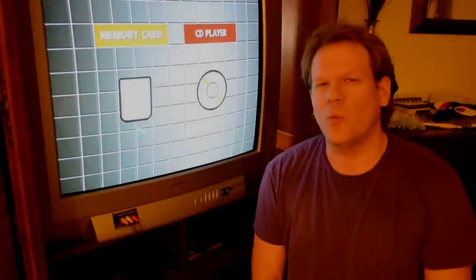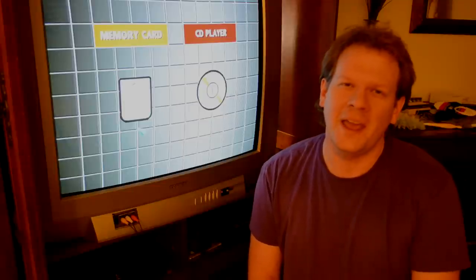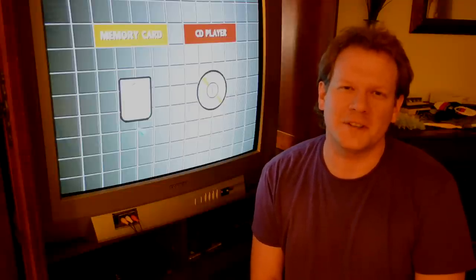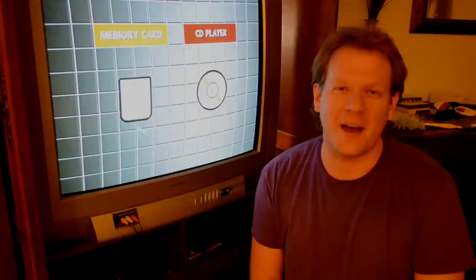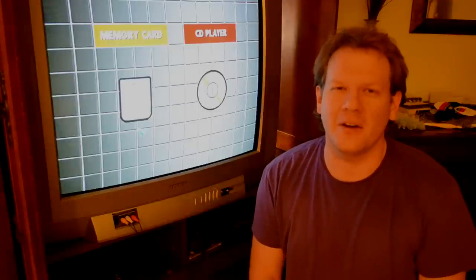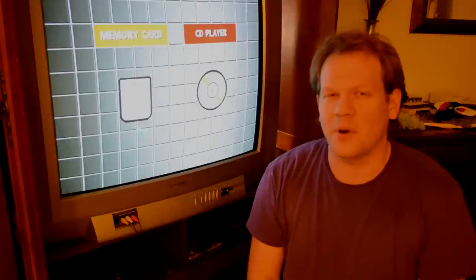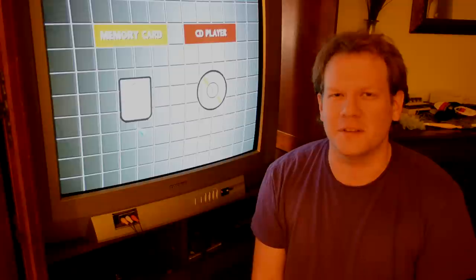Hey there everyone, I'm Steve and welcome back to Retrotech. Today's episode is all about you, the viewer, and we're going to go through the many questions I've gotten over the last three weeks. I got about 20 really good questions and I'm planning on going through 10 in this video, then later in the week we'll release a part two with the other 10 questions and some good answers.